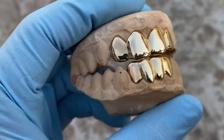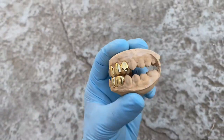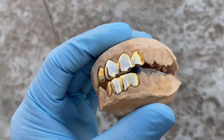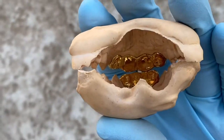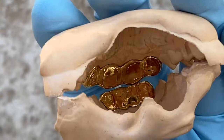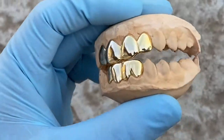Check this out — you're looking at a four top, four bottom teeth custom fitted grill set. This is 14k solid gold. Here's the backside, see the stamp back there? 14k. It is available on our website, blingcartel.com.